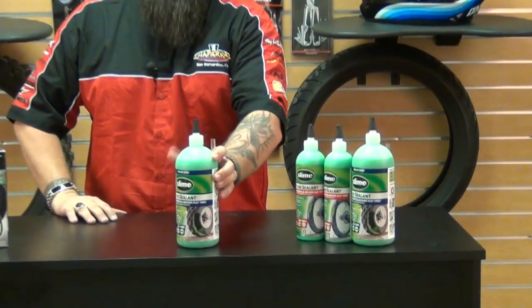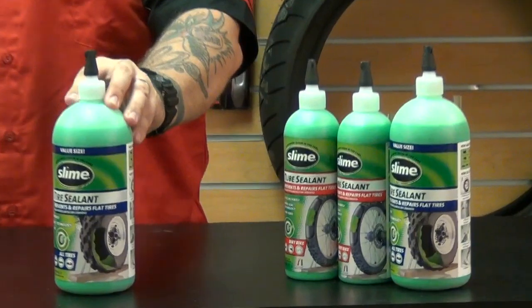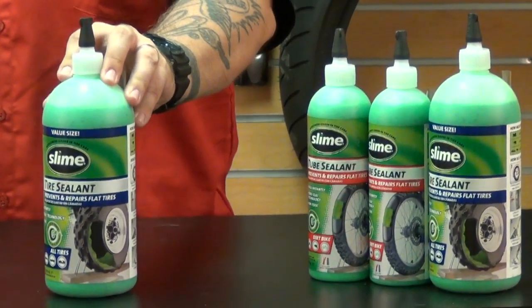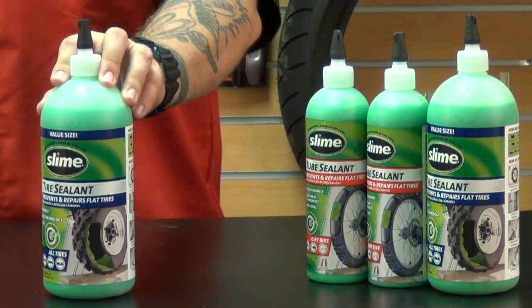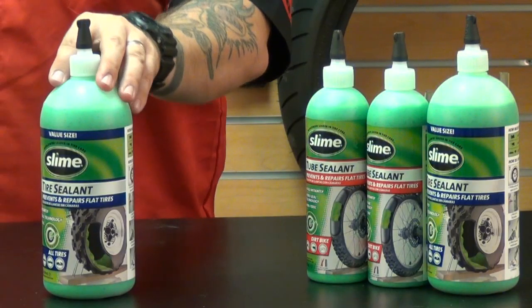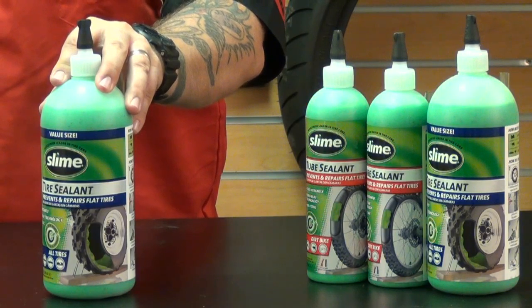One way you can cure your flat tire woes is with Slime tire sealant. What the scientists over at Slime have done is they've developed a state-of-the-art system of environmentally friendly fiber seal technology that consists of microfibers that are carried by the escaping air to the puncture, where they build up to form a long-lasting plug that stops air loss. Slime tire sealant can seal punctures up to a quarter inch in tubeless tires and an eighth inch in tube tires.